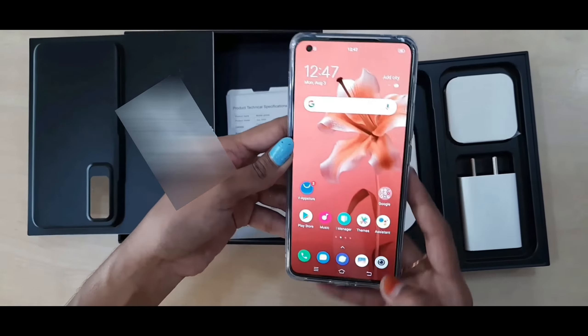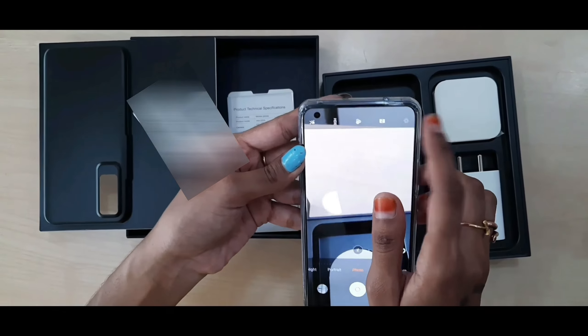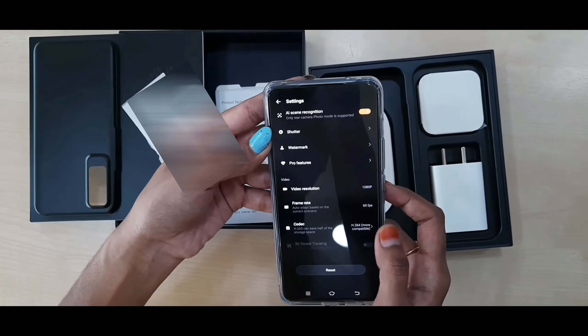The Vivo X50 is powered by an octa-core Snapdragon 730 processor and runs Android 10 with Funtouch OS 10.5. As far as cameras are concerned, the Vivo X50 on the rear packs a 48 MP primary camera with f/1.6 aperture, a 13 MP camera with f/2.48 aperture, an 8 MP camera with f/2.2 aperture, and a 5 MP camera with f/2.48 aperture.